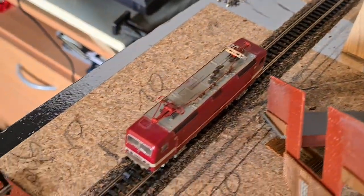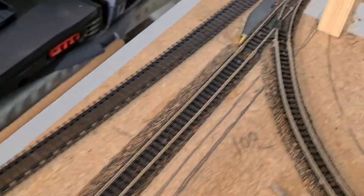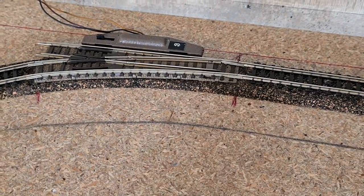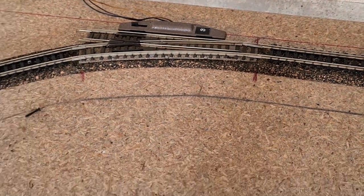Let's see how this train runs through that turnout and to that turnout. That's the new turnout to go to the helix.